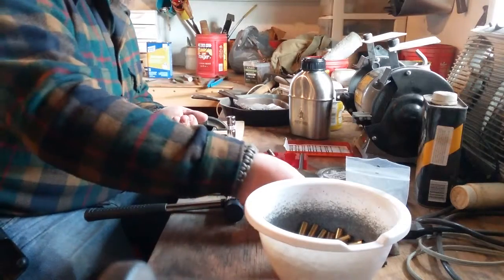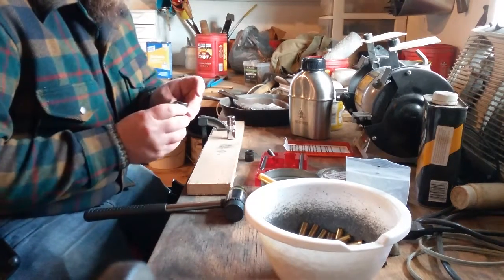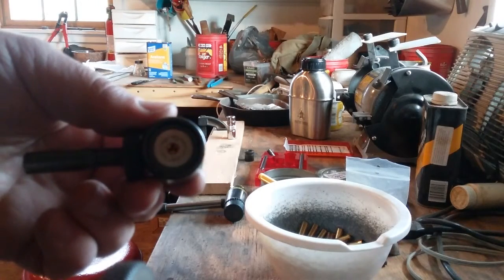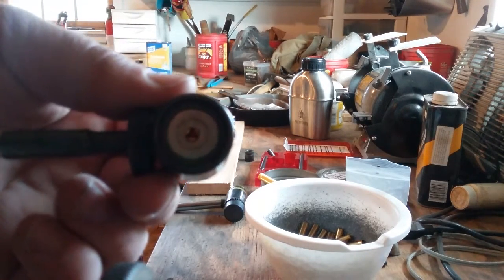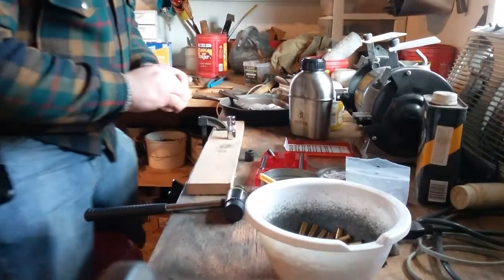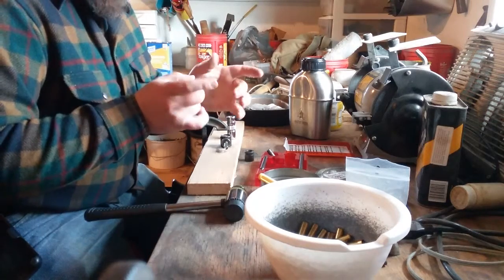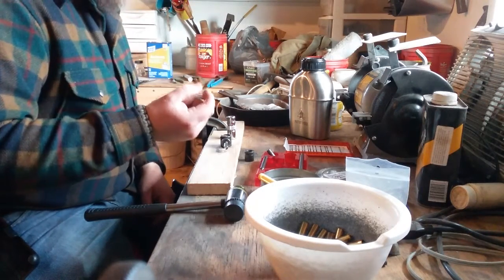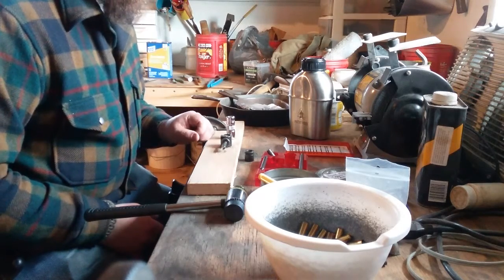Pop out a primer and set it the right way into that little hole. You see that little triangular thing? That is the anvil. That sets up against the case wall and forms a striking surface when the primer is struck by the firing pin. As the primer outer wall gets pressed in onto that anvil, it compresses the explosive material and ignites it, which will then ignite your powder.